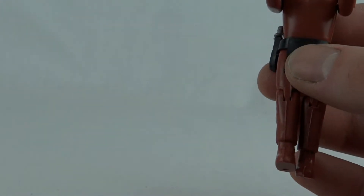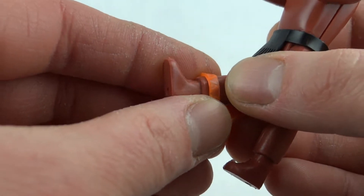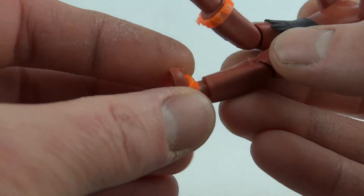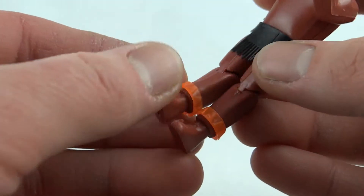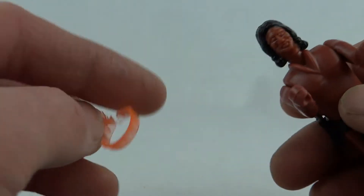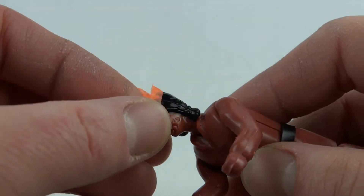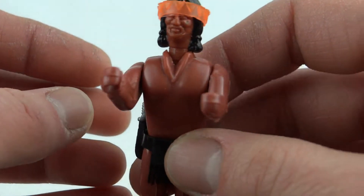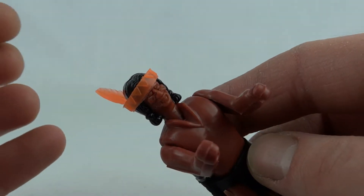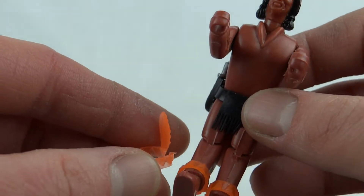Next we've got these little leg bands. Now these came in orange plastic and also in green plastic. These two leg ones are on the same sprue as this little headdress. You might be able to see this one's actually snapped, and it does fit on his head — if it's not snapped it won't fit, which is typical Action Jack really. So they all come on the same sprue.